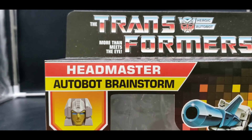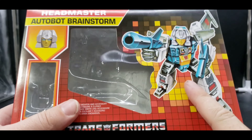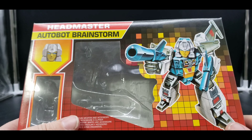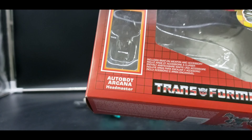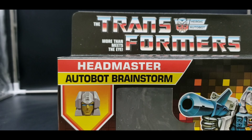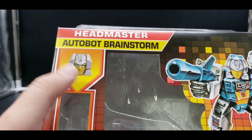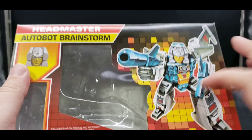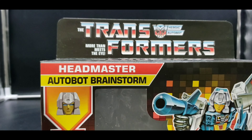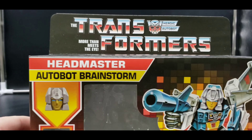Let's take a look at the packaging for the Walmart retro release. There's the front of the packaging, and just like the rest, we've got that original 1987 or 1988 artwork — I can't remember the exact year. Here we've got Autobot Arcana, and of course in the Takara Japanese Headmasters this was Brainstorm.